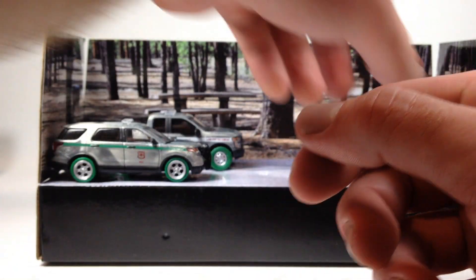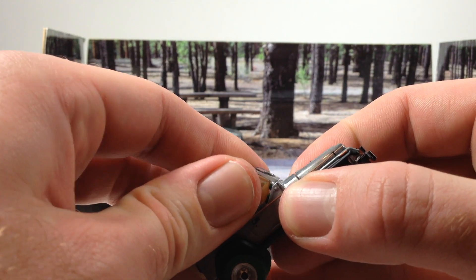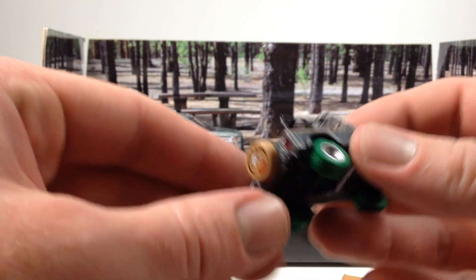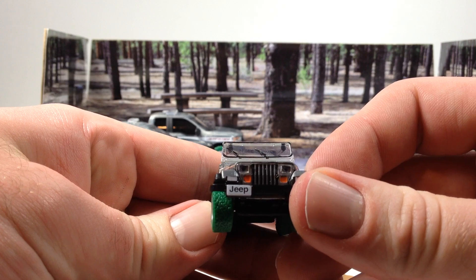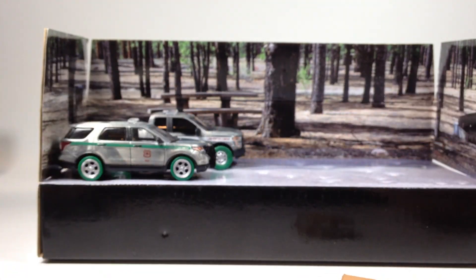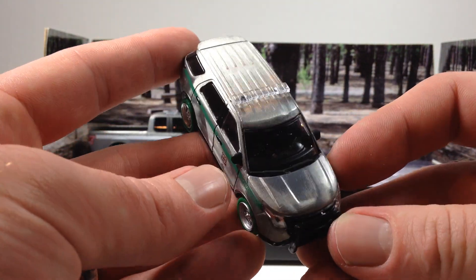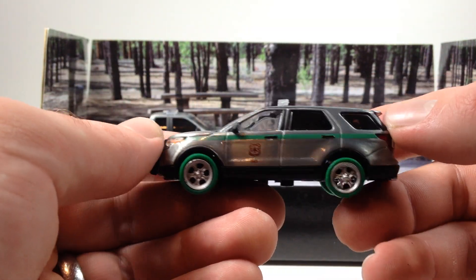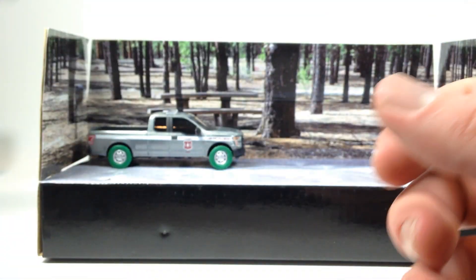You also get a raw Jeep Wrangler with green tires. The top pops off and it's got green seats inside — kind of neat. No green interior on the rest of these though. Then you get a 2013 Ford Explorer with a light bar and what I think is a US National Forest logo on it, with green tires and detail all around.